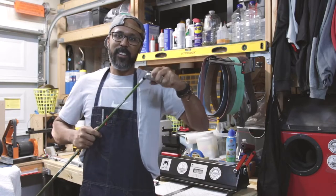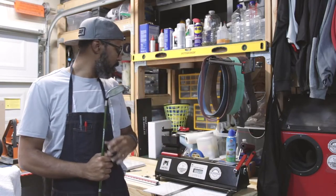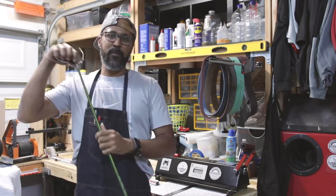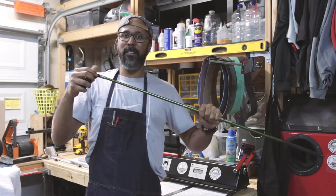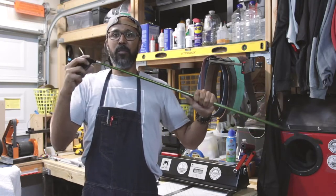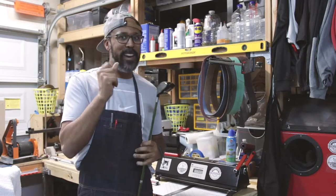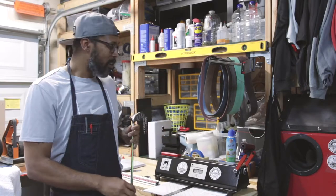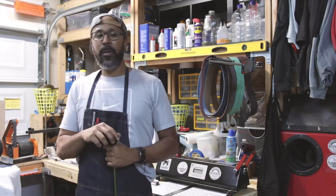Now that we have the head on the shaft, it's a pretty good fit — not going anywhere. A lot of times when I run this through the CPM machine, I have to put fishing line on here to stabilize the connection between the dry-fit shaft and head so the head doesn't shake when I twang it.